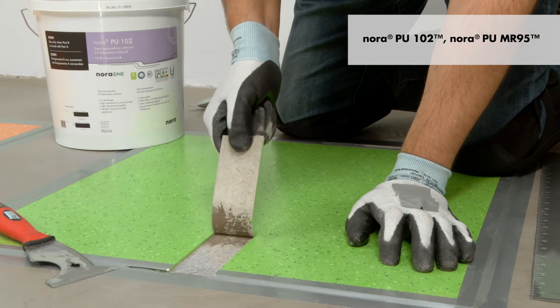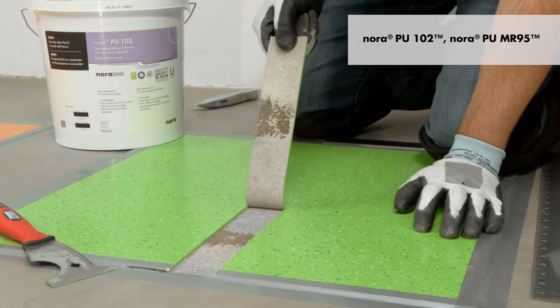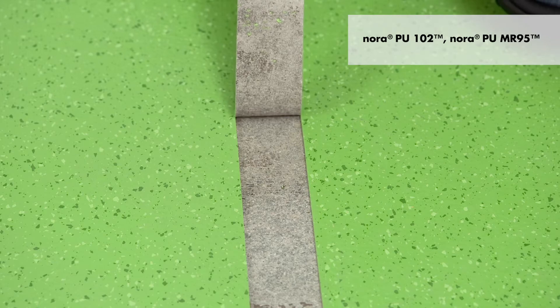For Nora PU102 and PUMR95, the bond will break between the adhesive and the back of the flooring. This failed bond test shows substrate failure and must be corrected before beginning the flooring installation.